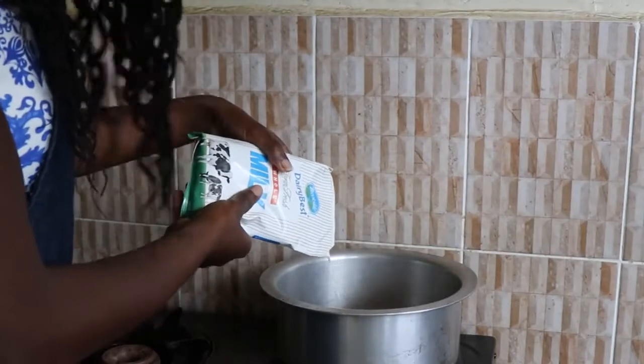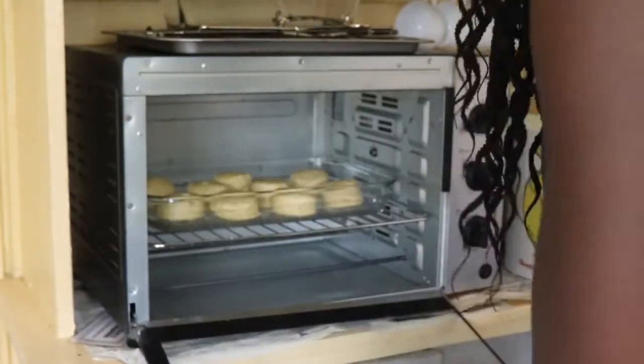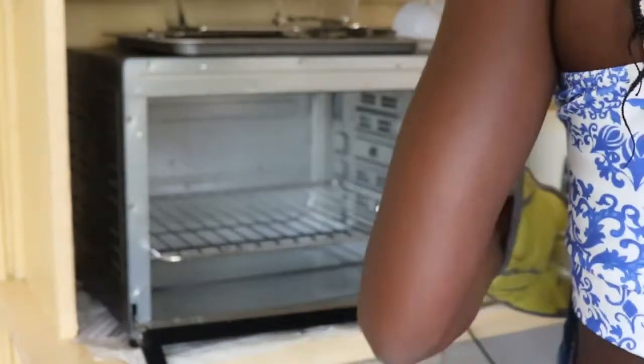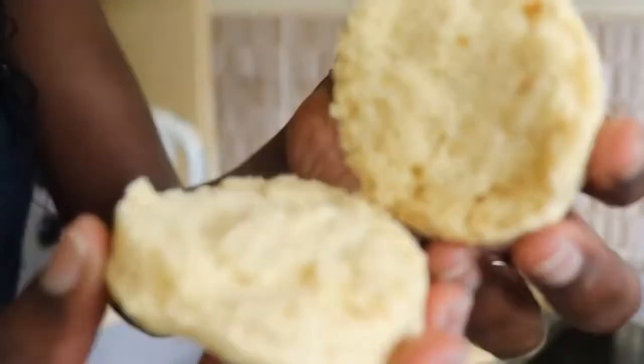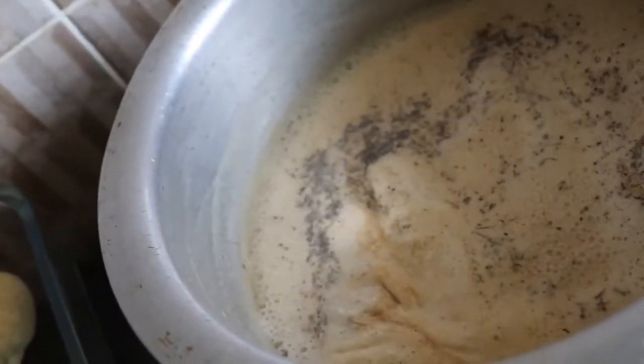Our biscuits are ready and I think it's time for us to have breakfast. This is how they look like. I'm going to let them cool for about five minutes before serving. Hopefully by that time our masala tea will be ready. You want the tea to boil a little bit more so all the flavors can soak in. Am I the only one who prefers using tea leaves instead of tea bags? Let me know in the comments below.